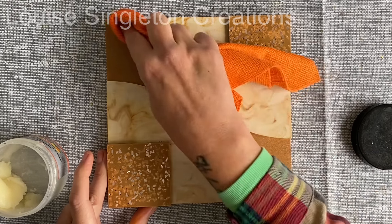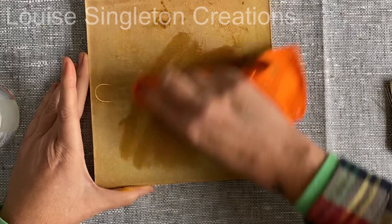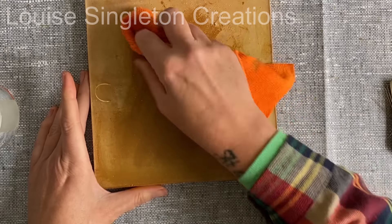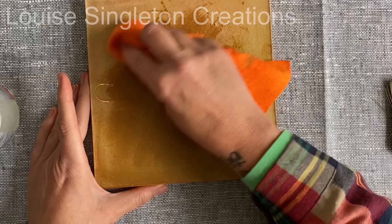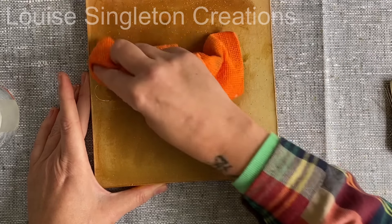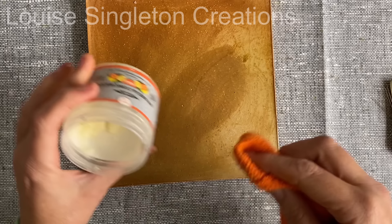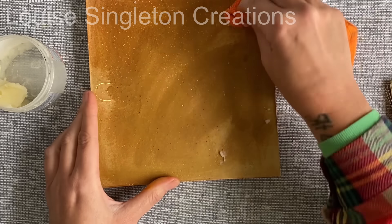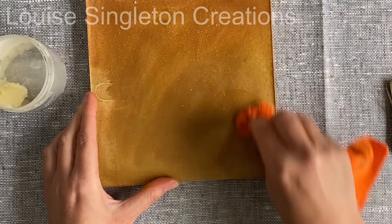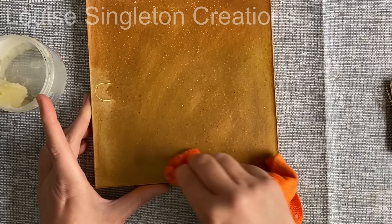When I had finished applying all the wax to the front and the sides, I flipped it over and sealed the back as well. I'm going to be using my laser engraver to put something on the back. The thing is, you've got to seal it before you engrave it, because if you put the wax on after you've engraved it, the color darkens and you don't see the engraving — that's why I was sealing the back at this stage too.